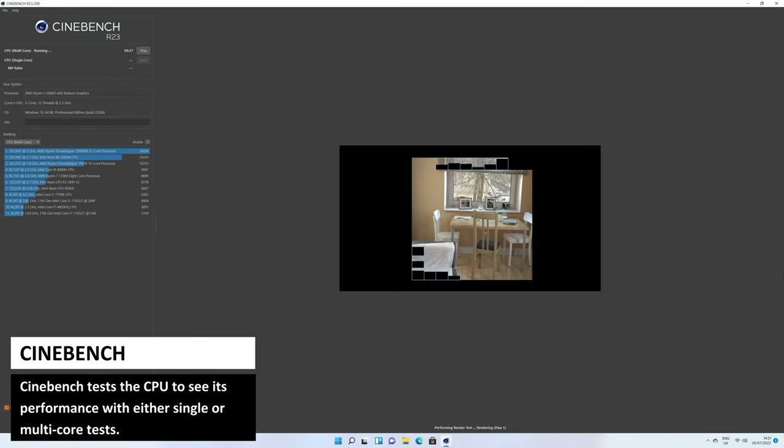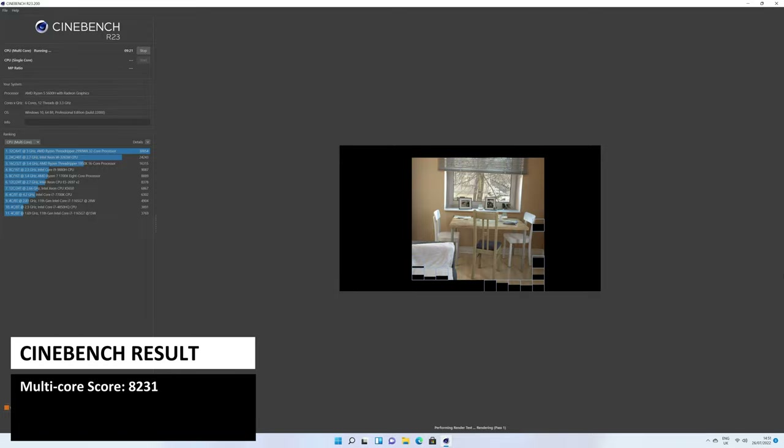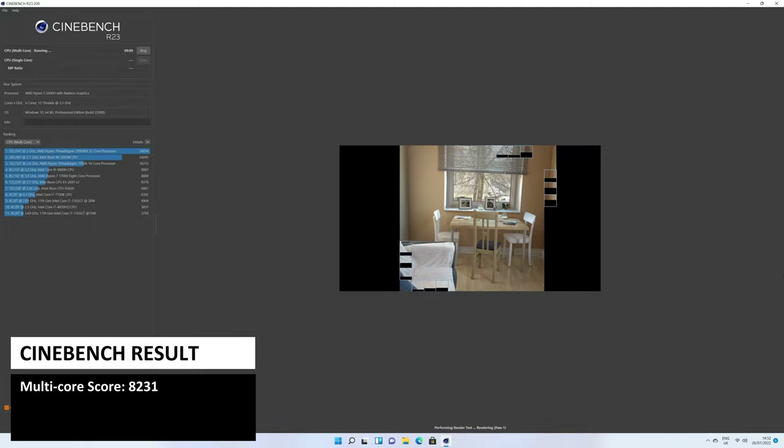Cinebench tests the CPU to see its performance with single or multi-core tests. We are testing the multi-core benchmark and get a score of 8231. It is an average score for the AMD processor but far higher than Intel's thanks to the multiple cores and threads.